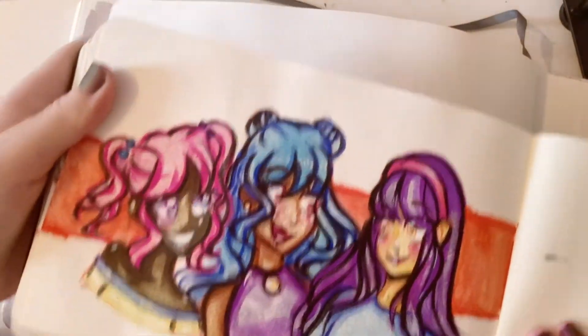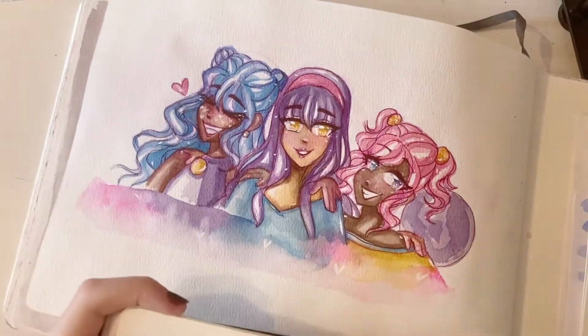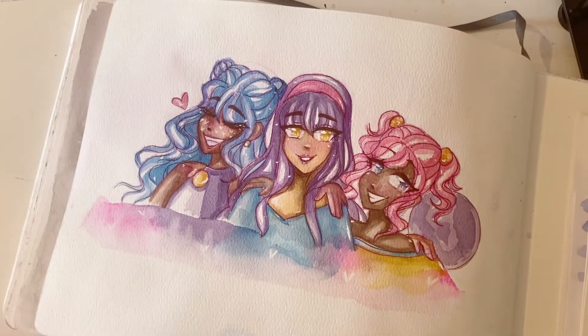My last sketchbook — I put them at the end. I actually hate this drawing, but the first couple of times I drew them in another sketchbook it was cute. That one's not though.